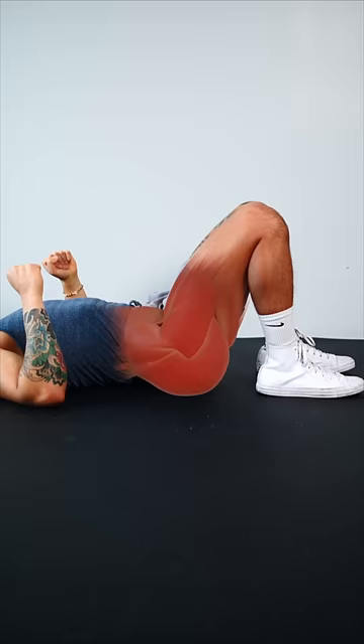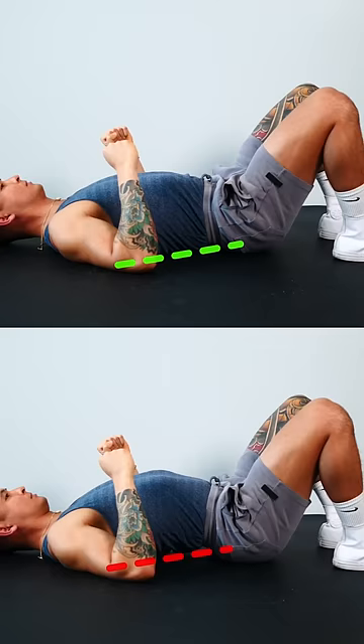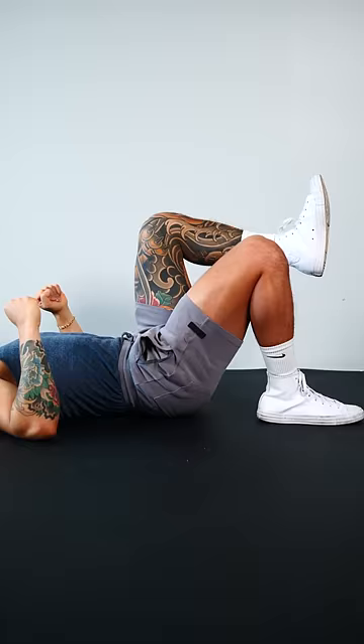Step 4. Strengthen your weakened glutes with glute bridges. Keep your back straight, squeeze your butt hard, and progress to single leg once you're ready. Screenshot this routine and get started today. Good luck!